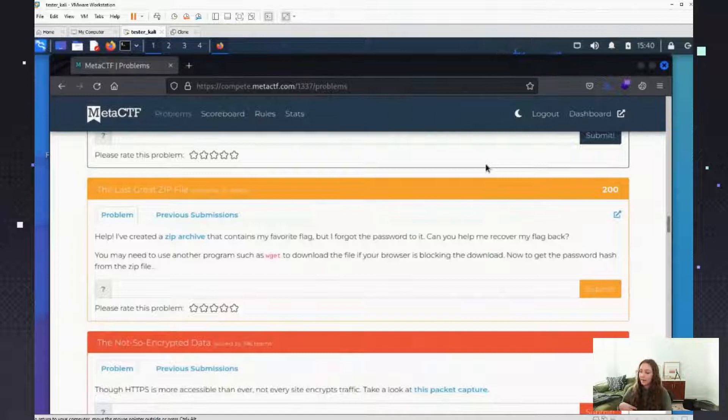Someone's asking if this webinar will be available after so they can get the commands — yes, definitely. All our streams get posted on our YouTube after, so you can see the commands I did. And is there a place to download the same VM tool? Yes — this is just a bare-bones Kali install. I use VMware Workstation, but there are other options.